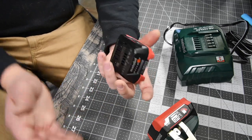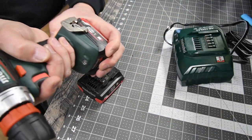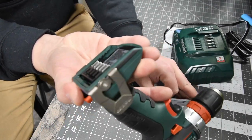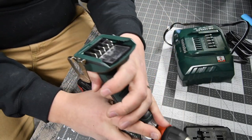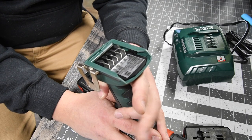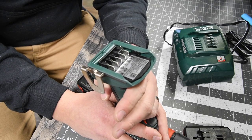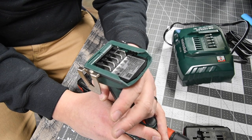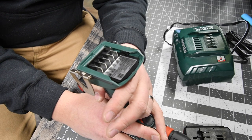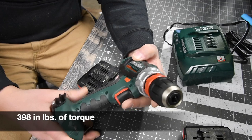It says M Ultra Technology — I have no clue what that means. Just like Hilti, the specs are on the bottom where you put the battery. This has two speed settings: speed one goes zero to 500 RPMs, and speed two goes zero to 1,650 RPMs. It does not list torque, but I'll do the research and put the torque info in. We are going to test this out and see what it can actually do.